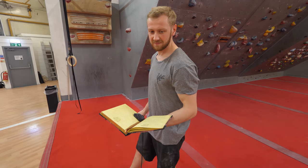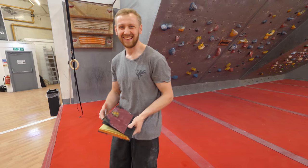Oh look at this sophisticated fellow! You alright guys, I'm Tom, I work on front of house at The Arch. And you're studying sports science right? Yeah, I just finished my second year, so still got another year to go.